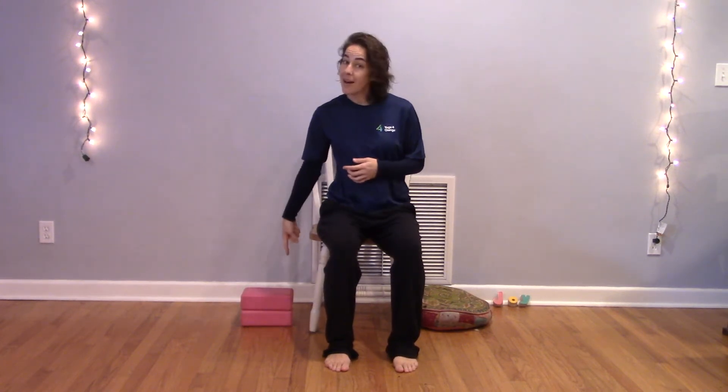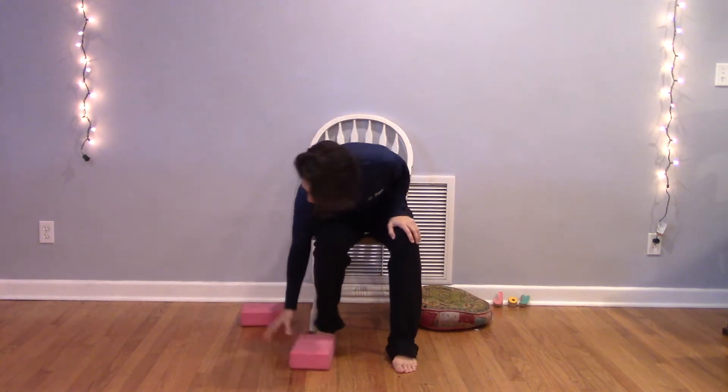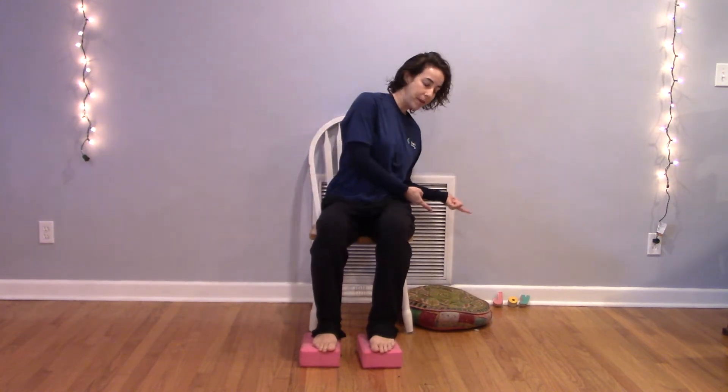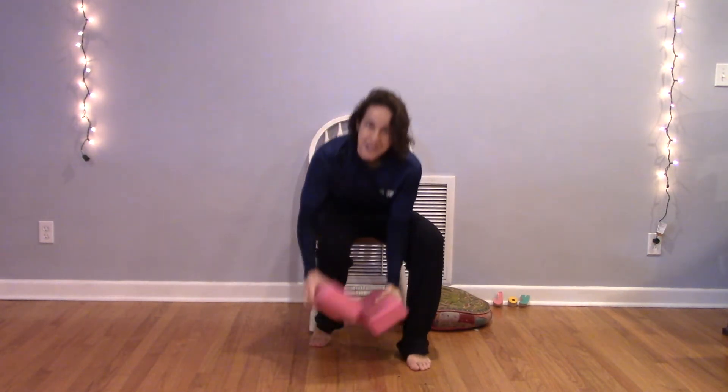The only thing you need for the practice is a chair, preferably one without arm rests, though if that's the only thing you have access to, that will work. A few optional props are blocks, or you could use books or anything to bring the earth a little closer to you. This can be helpful if you have shorter legs, and it can help you move more safely and deeply into some of the shapes. No books or blocks? Maybe grab a pillow or roll up some towels — you can get creative.